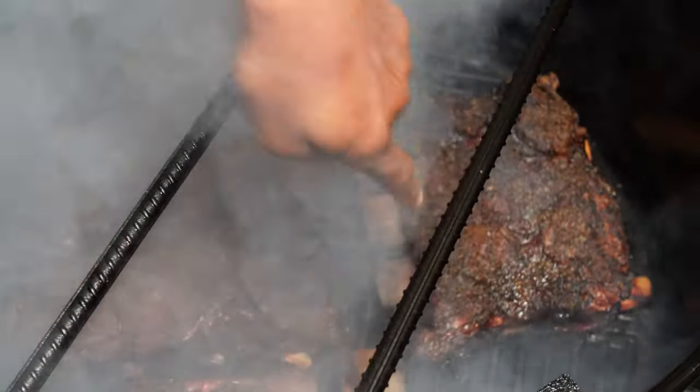We're at six hours and 15 minutes — time to pull these guys. Let me show you this again. Down in here — look at that, right down through. It's sticking just a little bit between the bone, but push it down and it'll pull right down — that's where you want it. It just goes right through fork-tender. That's how you want it — just goes right through just like that. We're pulling these now.